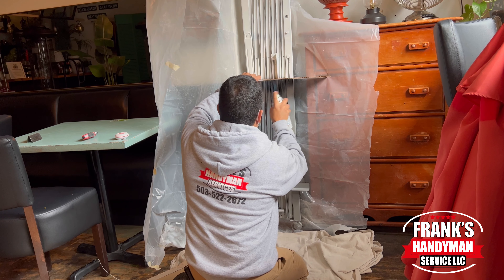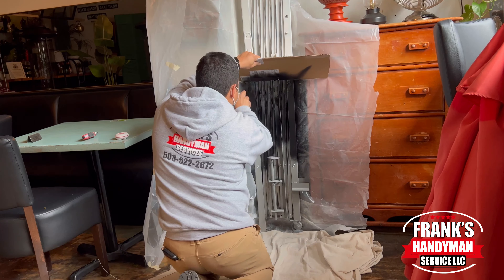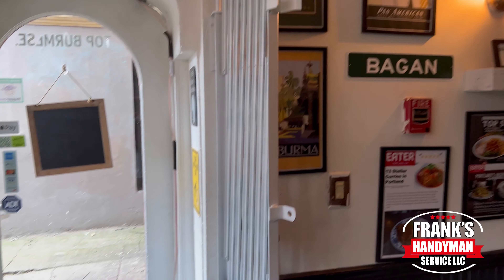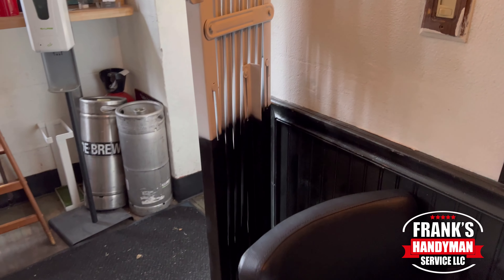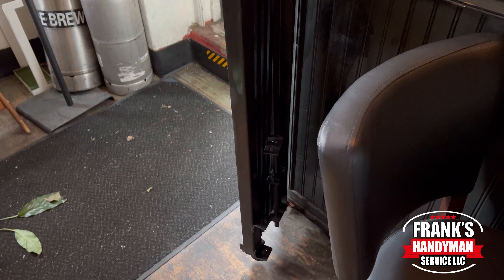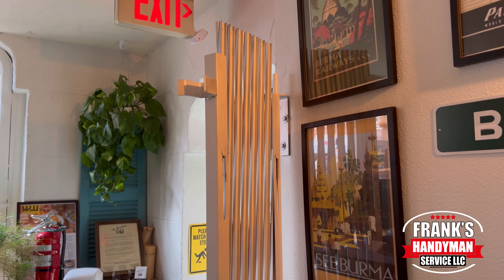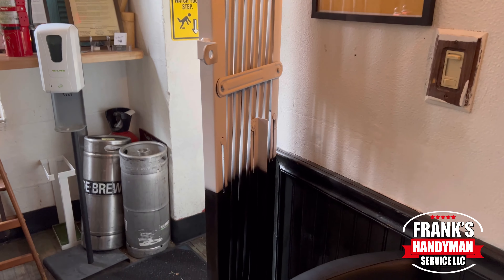Welcome back to our YouTube channel. In this video, we're going to show you how to paint this security gate that we recently installed. We're going to show you the entire process of how we were able to paint this security gate in two different colors — the upper half in white and the lower in black, to try to match the wall that it's going to be next to.